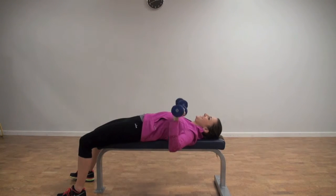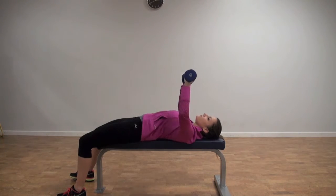Lay on a bench with your elbows bent at 90 degrees. Raise your arms straight up and back down. Do 12 reps.